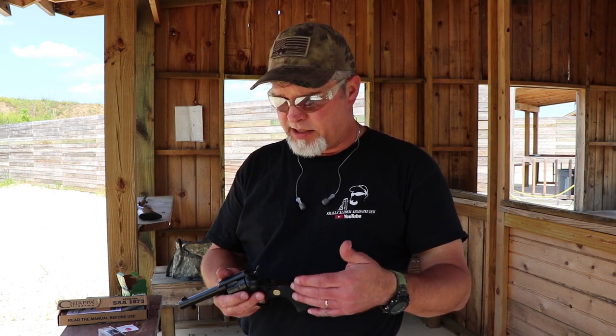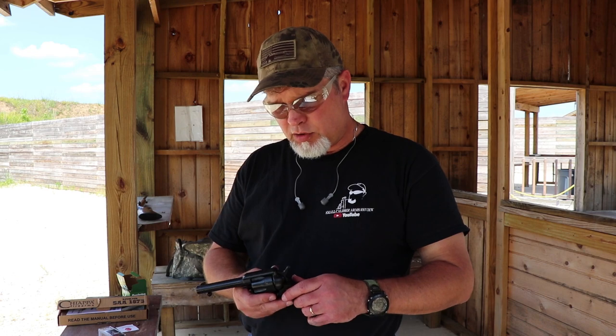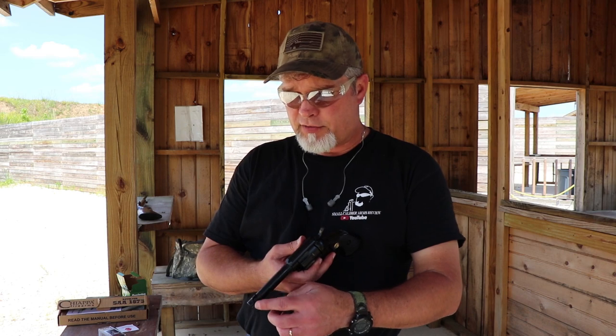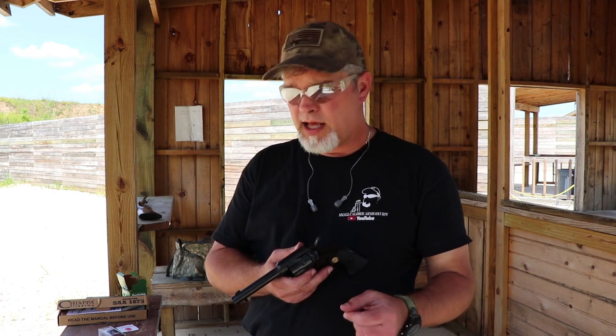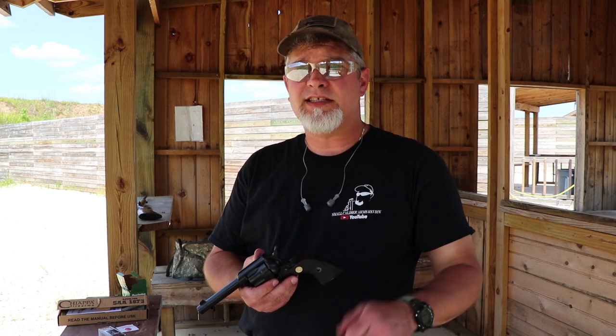Pretty inexpensive too. Brand new, out of the box, with both cylinders — about $150 on sale. Sometimes they're a little bit more, depends on where you get it. They do make a couple of different grips for them and different finishes. This is just the plain black, but you can get it with an antique look to it. Really cool cowboy guns, pretty fun. No adjustable sights on it — just a groove cut in the back for your rear sight, and your front one is just a blade molded right on the barrel. Simplicity. This is it.